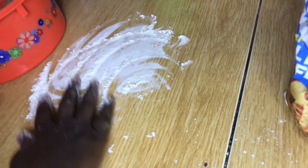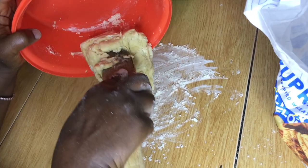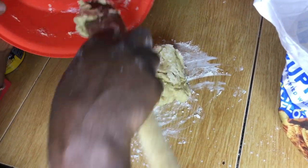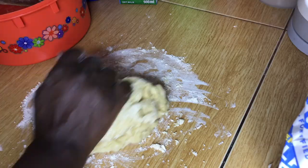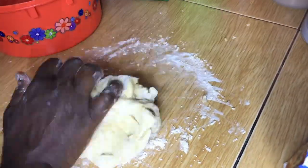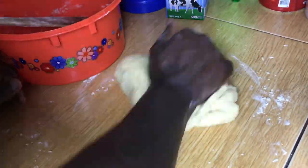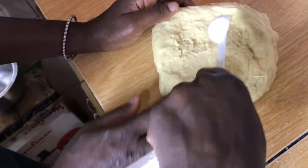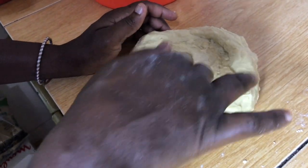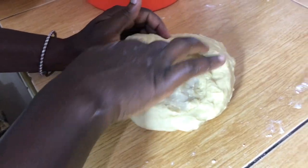We're going to put some flour on our table, place the dough on the table, and knead for five to six minutes. We then added a teaspoon of water to the dough to loosen the gluten, and then knead it again for one minute.